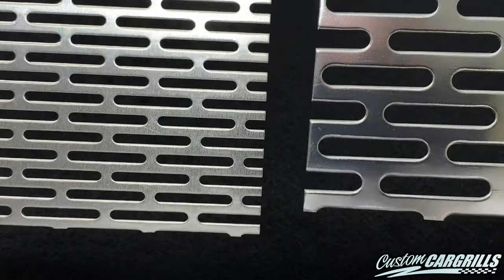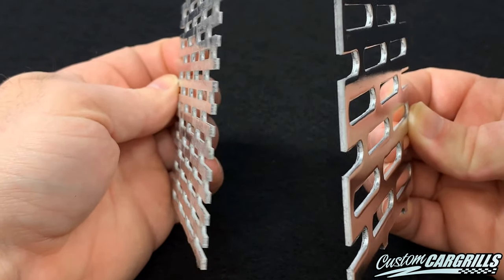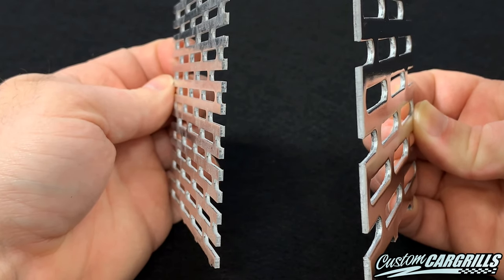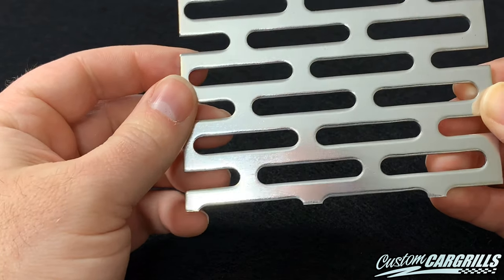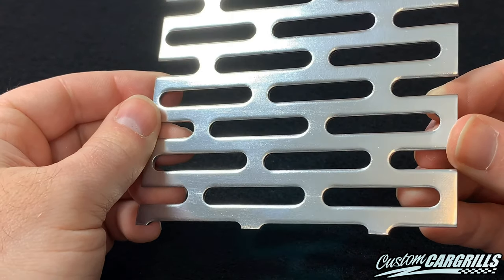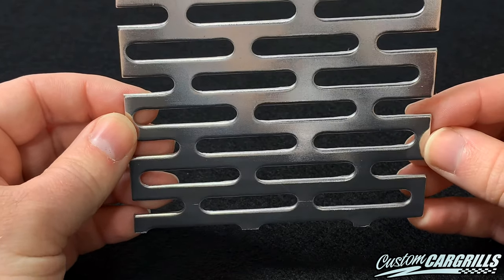Right away, there's a big difference in size when it comes to the opening. And if we look at the material thickness, the HD PerfSS is also 25% thicker. Both of these meshes can polish up well, like what I did here with this sample, but the HD version really pops with all the extra surface area.